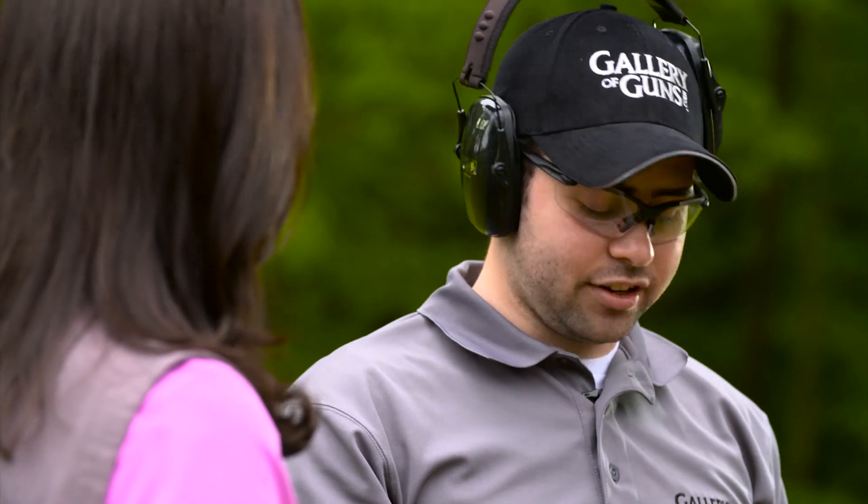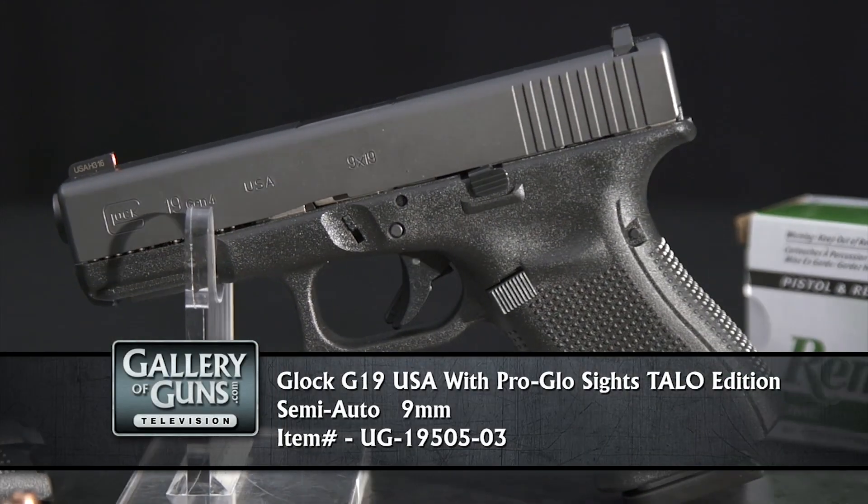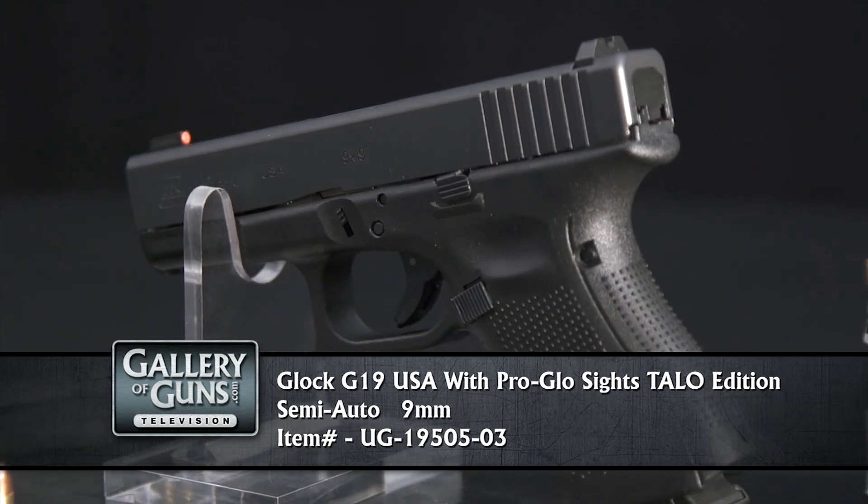Glocks are just known for being tough. The slide has a salt bath nitrided finish and it's got a polymer frame, so you really can't hurt this thing.